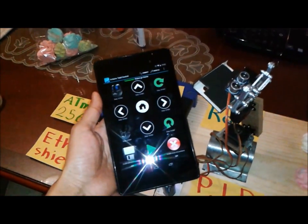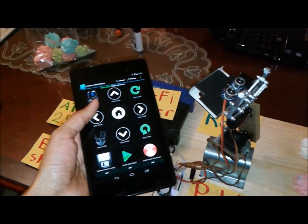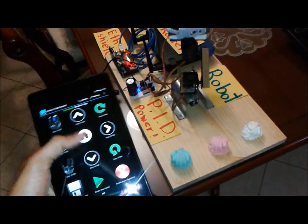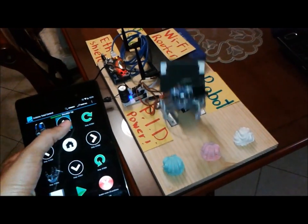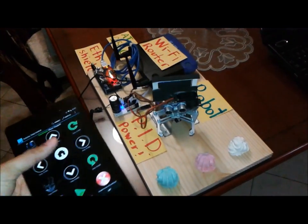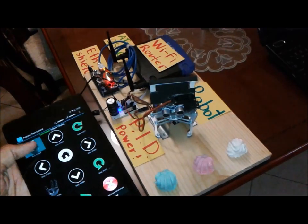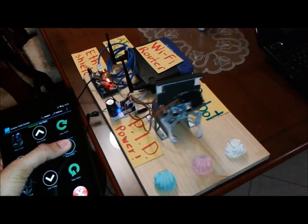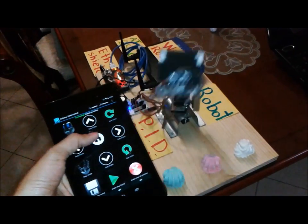It is controlled by an Android app using a WiFi connection. So you can see how it moves up and down — that's the elbow, that's the gripper — one side, another side. We also have a hand button.